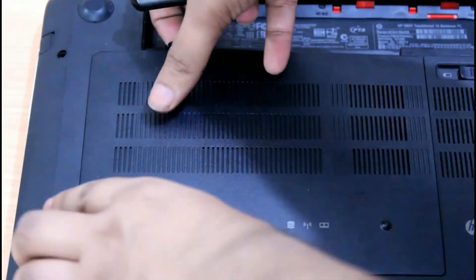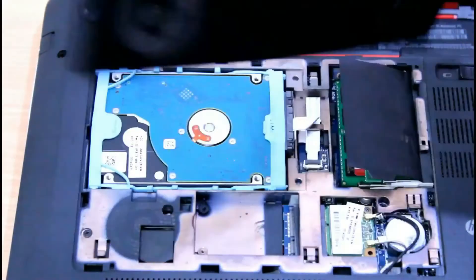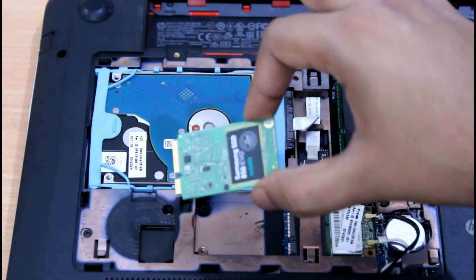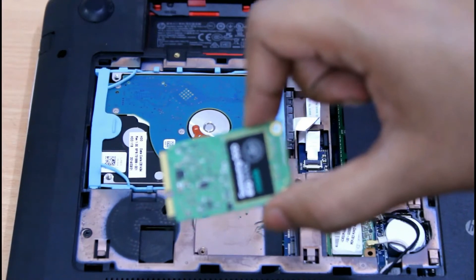Okay, we have this mechanical hard disk of 1TB — it is a hybrid hard disk, Seagate. This is the Samsung 850 EVO mSATA SSD that we are going to install. Let me zoom in so you can see the SSD.